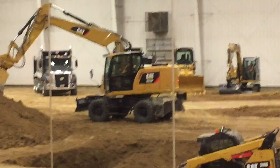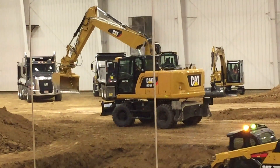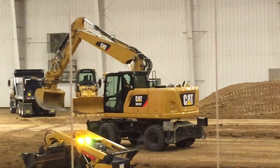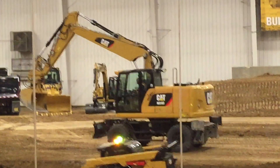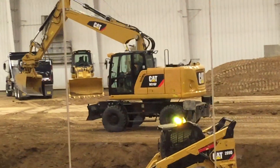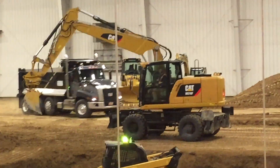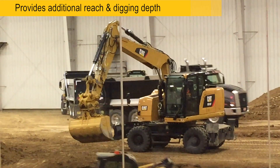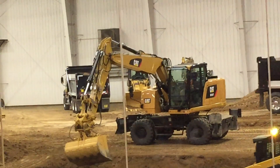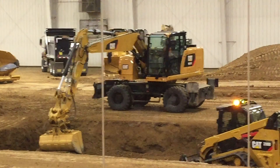A few differences to call to your attention: you saw the M322F with the mono boom, whereas the variable adjustable boom on our M316F is basically a two-piece boom. Contractors are really starting to realize the benefits that variable adjustable boom brings to their operation — it provides additional reach and additional dig depth in different applications. You can see here the operator is actually extending that out, getting reached into the bottom of that basement very quickly and easily.